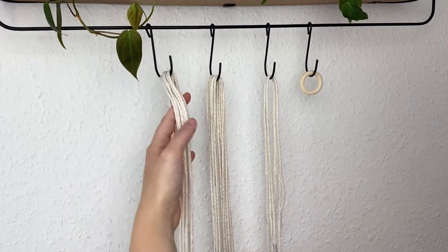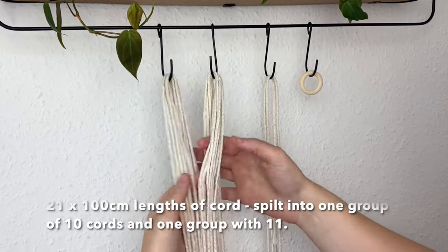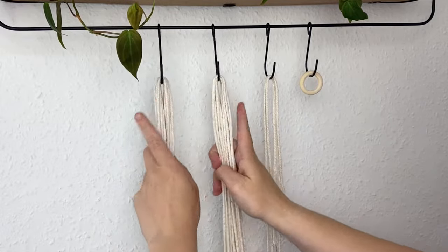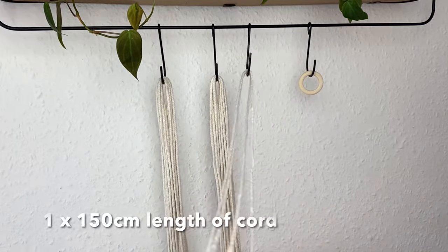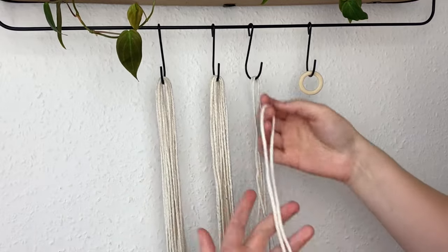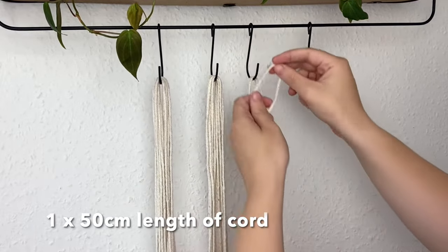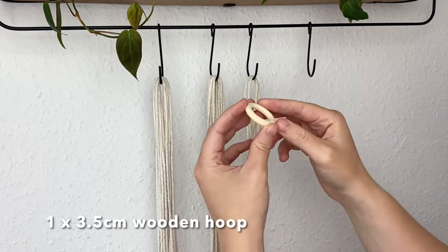So here I have 21 lots of 100 centimeter lengths of cord, split into one group of 10 and one group of 11. I also have one cord that measures 150 centimeters, one that measures 50 centimeters for the wrapping knot at the end, and a three and a half centimeter wooden hoop.